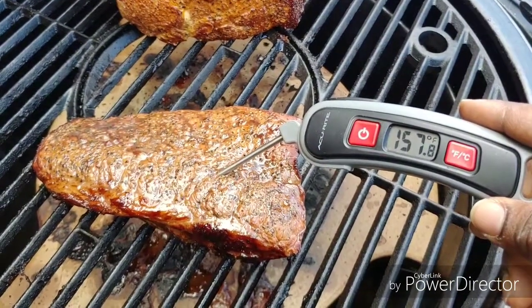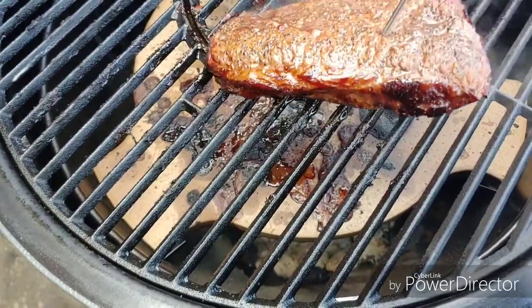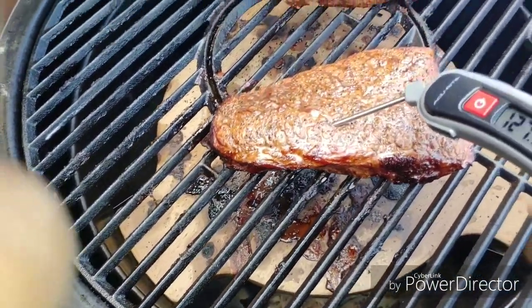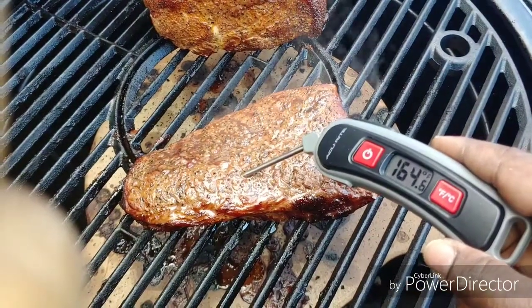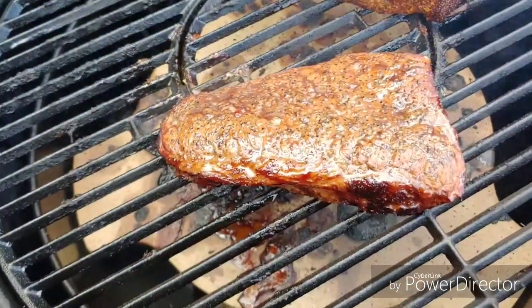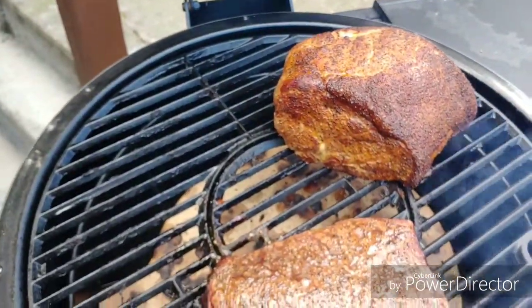For the London broil — she's done, a little over, but I'm good with that — 164 degrees. I'm going to go ahead and pull her off. Let me just make sure I didn't go too deep with the probe. So that's about an hour and 20 minutes. I'm going to pull that broil off, let it rest, and then cut it open to see what we've got.